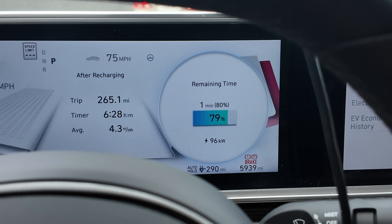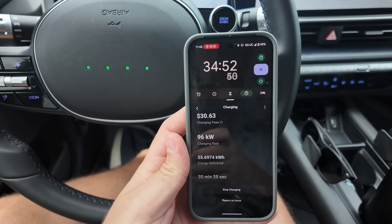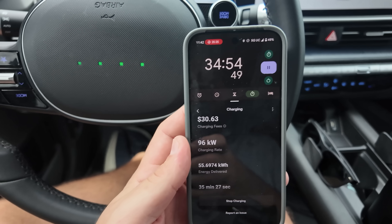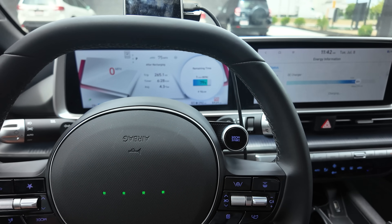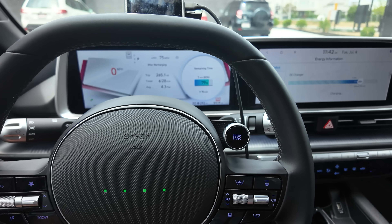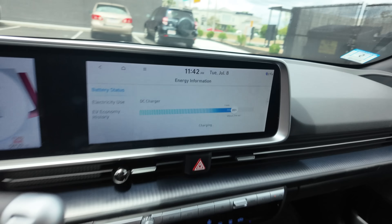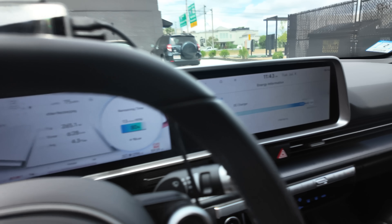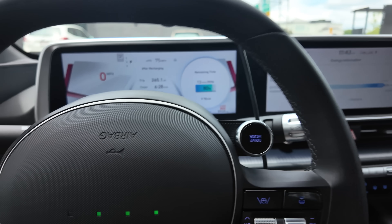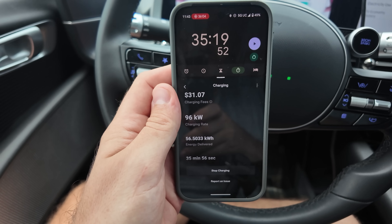We are one minute away from 80%. So I got the camera rolling. Here's the app. What's our time look like? Just under 35 minutes right now, so we might be under 36 minutes. It has held 96 kilowatts the entire charging session — so it's not really a curve, it's just a line. There's 80%. So we'll pause the timer there: 35 minutes, 19 seconds. That's pretty good.